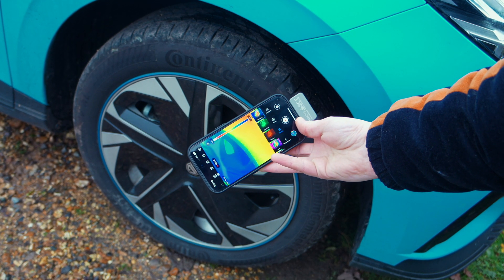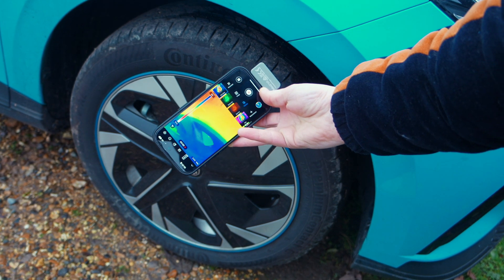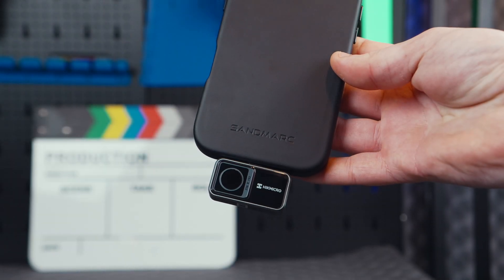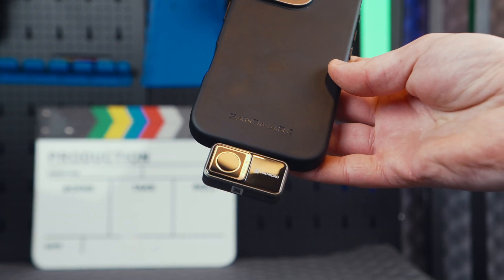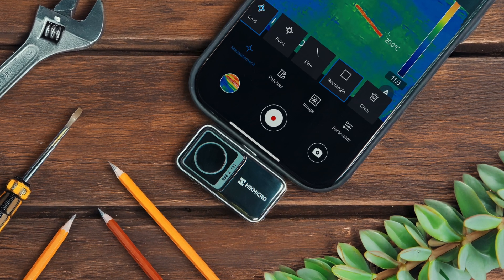All in all, the second version of the HIK Micro Mini 2 is a solid choice if you're looking for a compact, reliable, and budget-friendly thermal camera for your phone. Whether you're in construction, automotive, or any other field where inspections and diagnostics are key, this device is pretty darn impressive — certainly something to at least consider.